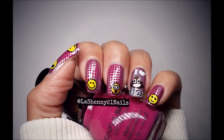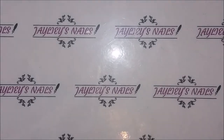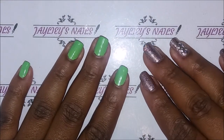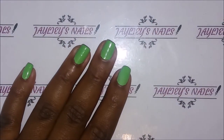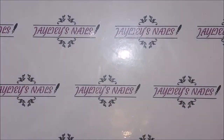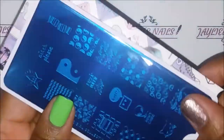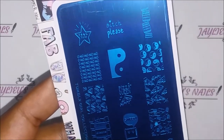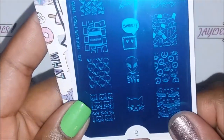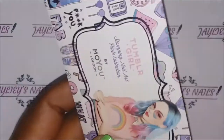And here's my mani! I'm starting off with a neon green background — this is actually a stamping polish that I created myself using my neon green pigments, and I love how it came out. To stamp the alien heads, I'm going to be using my Molly London Tumblr Girl Collection plate number seven. It's actually my only plate that has anything really resembling emojis, and go figure — they were actually aliens, so cute!